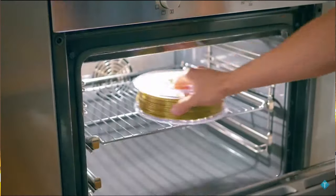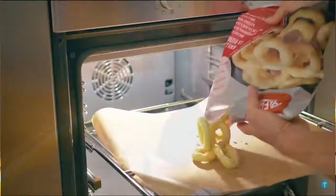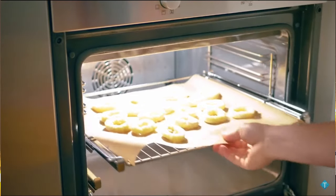Drying filament doesn't have to be an expensive process — all you basically need is heat and airflow. The most obvious way of achieving this is with an oven, an electric oven, not a gas oven. A gas oven can easily overshoot the requested temperature and turn your filament into a melted mess. Less accurate electric ovens can also do the same, and I wouldn't advise using any oven that you're also going to cook food in.